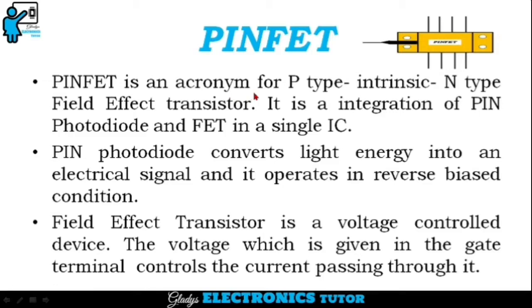PINFET is an acronym for P-Type, Intrinsic, N-Type, Field Effect Transistor. It is an integration of PIN photodiode and FET in a single IC. PIN photodiode converts light energy into an electrical signal and it operates in reverse bias condition.